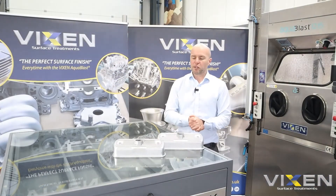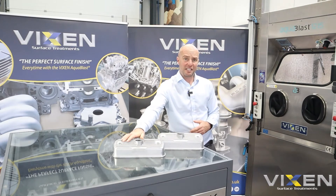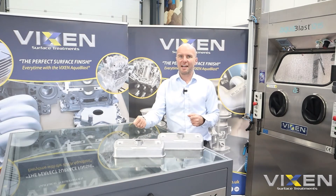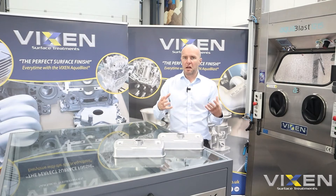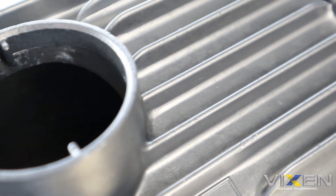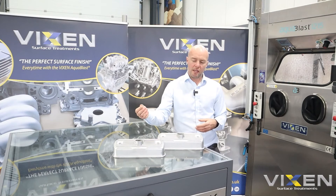We've processed both rocker covers now in the aqua blasts — this one with the B60 ceramic and this one with our very own Vixen Sheen. There's a very slight difference between the two to the naked eye: the B60 ceramic has given us that slightly more matte effect which we expected, and with the Vixen Sheen that satin sheen we were going for is clearly visible. You can see why both finishes are pretty popular with the restoration community at the moment.